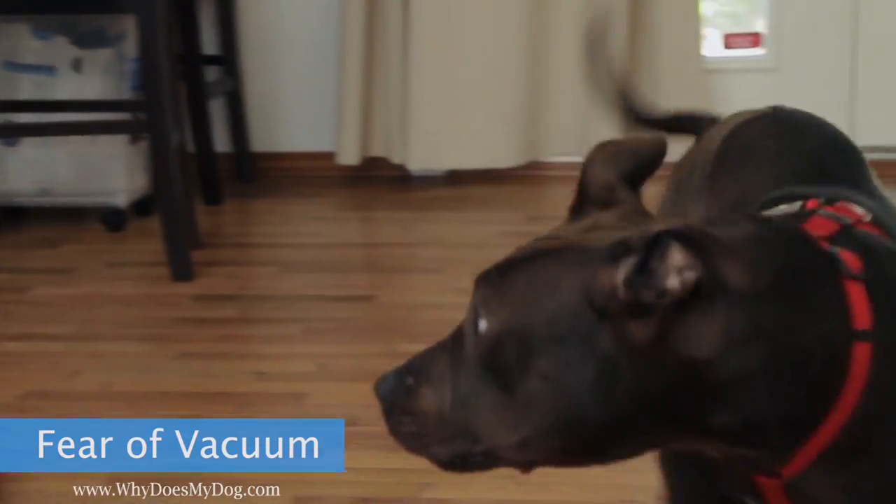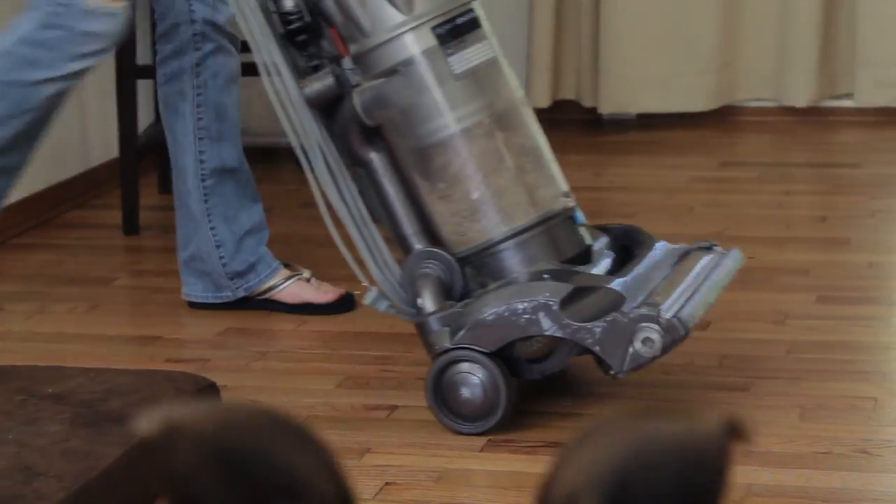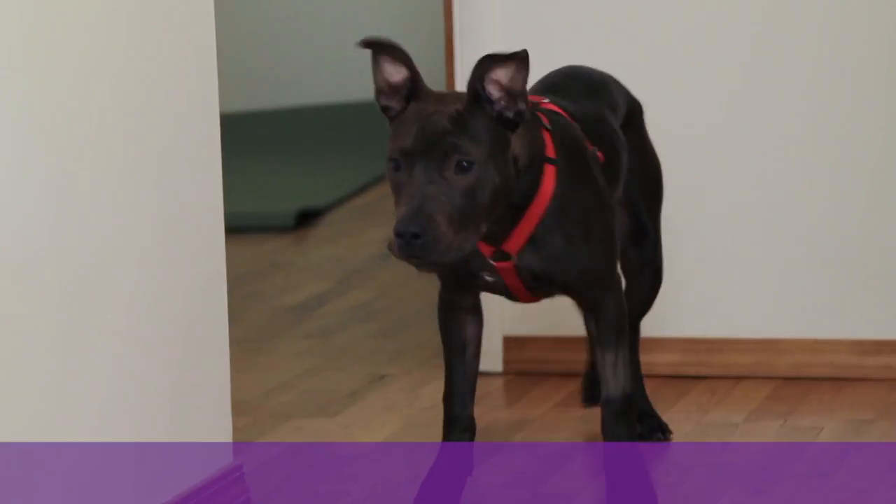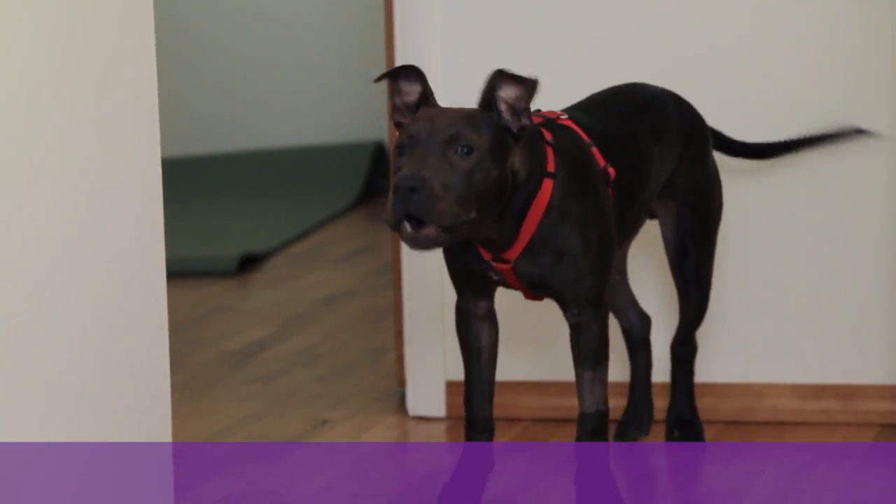You can help your dog see that the vacuum is not a threat by following these steps. But first, remember not to push your dog too much. Let them run and hide if they need to.